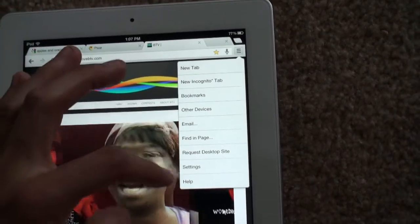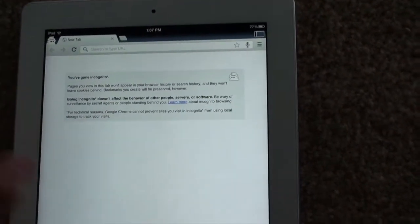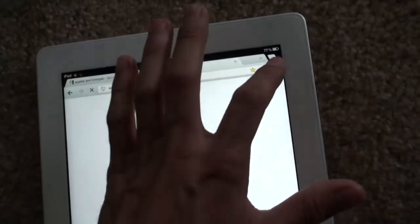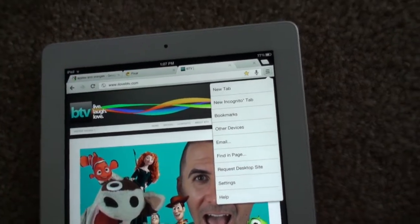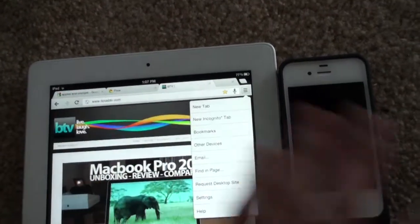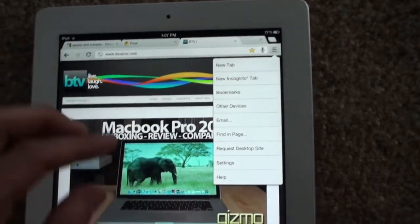Over here is basically your context menu. You have a new tab. You can do incognito, which basically doesn't save any of your information, your history, browsing, stuff like that. You can sync to your other devices — you can have it synced right over to your iPhone. Bookmarks you have open can all be synced together, and you can do the same thing with your computer.